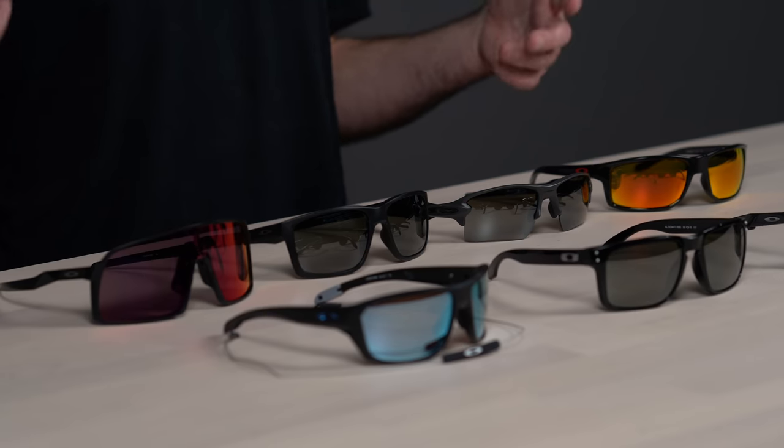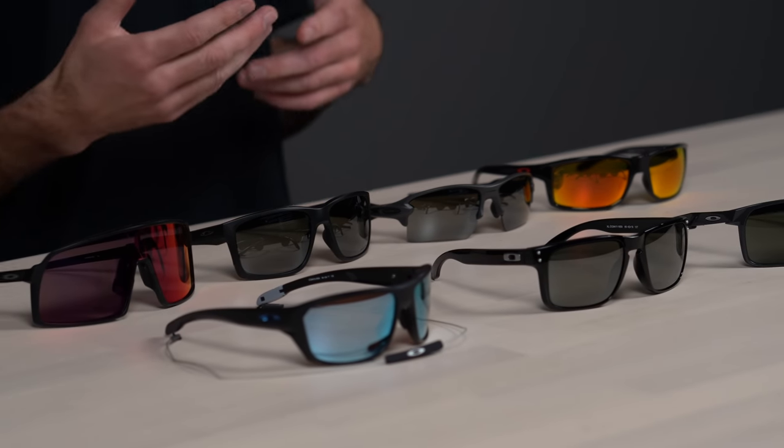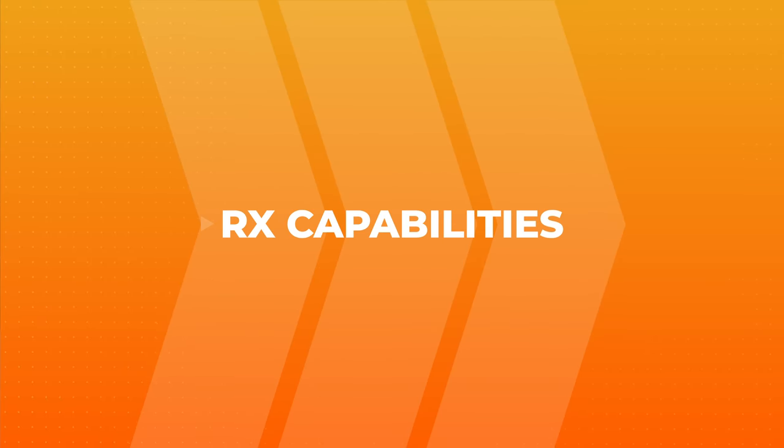Before we get into these frame details, I do want to cover a few similarities that are featured in these Oakley sunglasses. The first one is prescription capabilities. Now all of these frames on the table, except for this one, are available in prescription with Oakley authentic Prizm lens technology.